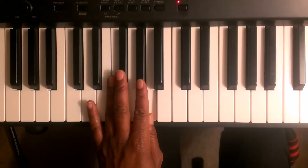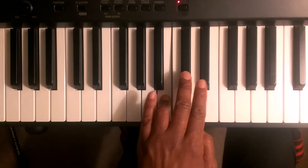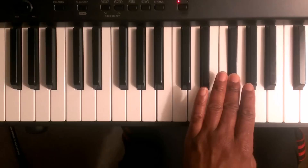Now you're going to take finger number four and cross it over to the B. Finger number four crosses over finger number one to the B. Then it's going to be C sharp, D, E. Then you're going to cross over finger number three over finger number one to the F sharp, G sharp, and the A.